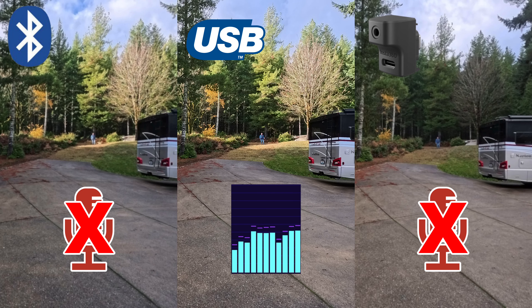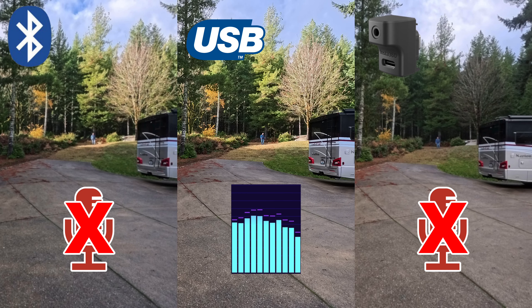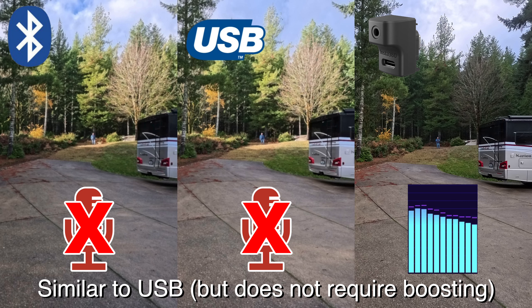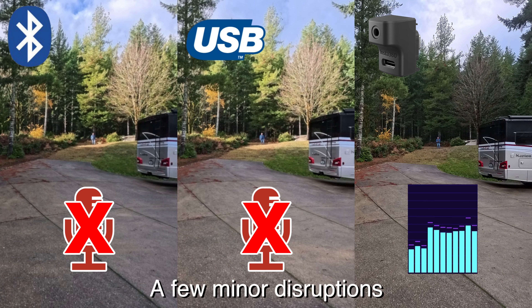Now at 100 feet using the USB connection — how does the audio quality compare to the Bluetooth connection? How does it handle obstructions? Passing my hand across the front of the microphone — what about if I turn my back on the camera? Are you experiencing any dropouts of the signal at 100 feet using the USB connection? And now let's do the 100-foot test using the full connection with the mic adapter. How does the audio quality compare to both the Bluetooth and the USB connection? Again, this should be the best audio quality. What about obstructions at this distance?